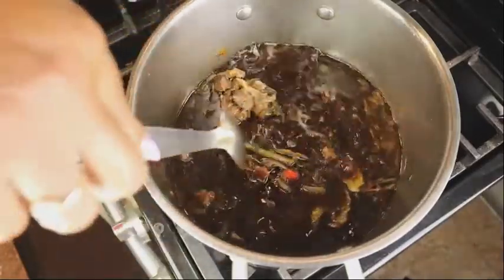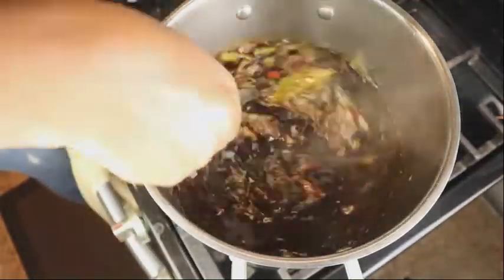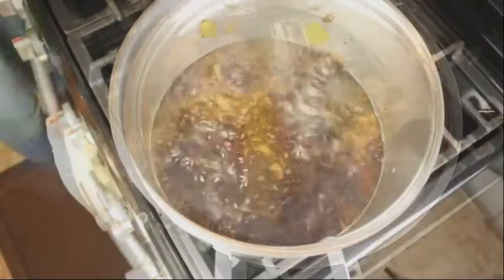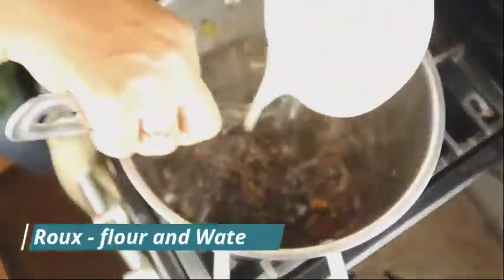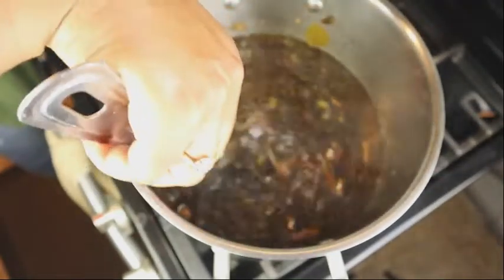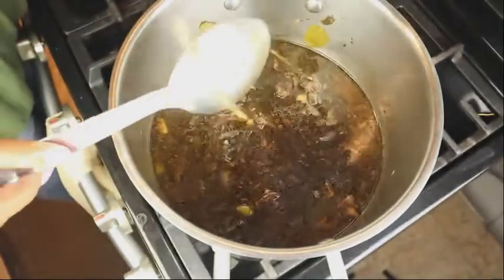I'm going to leave it boil for a little bit and then add the roux. The roux is flour and water and that's to thicken the sauce — to add a little thickness to it. So let me cover this and allow it to boil some more. Here is the roux and we are going to add the meat right now. I'm going to add 1.5 cups.